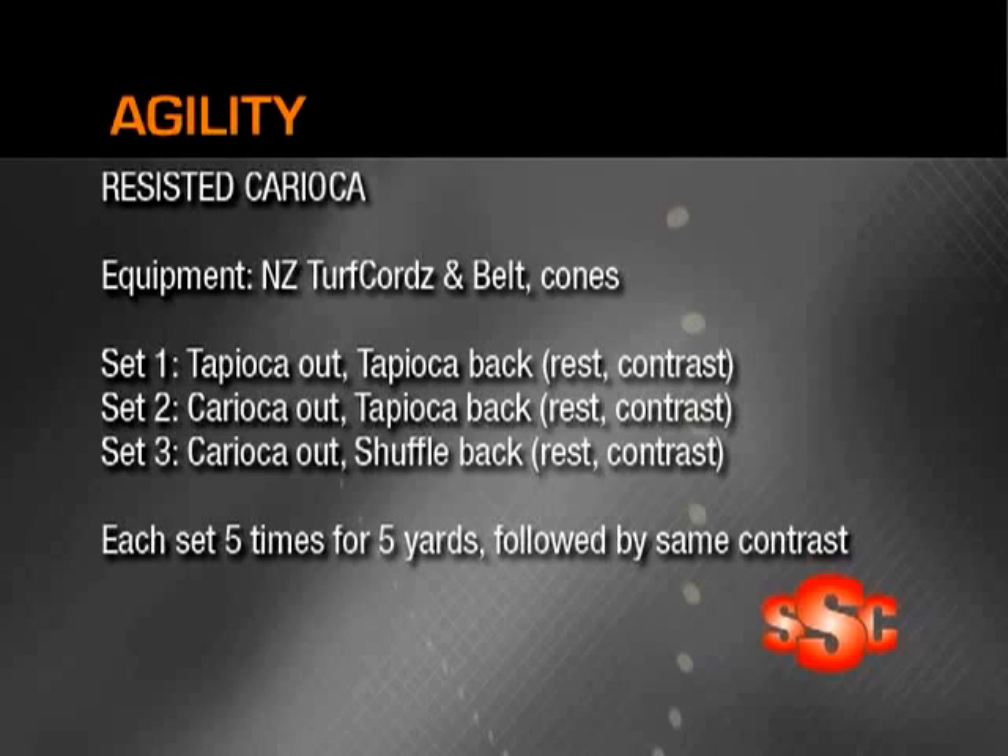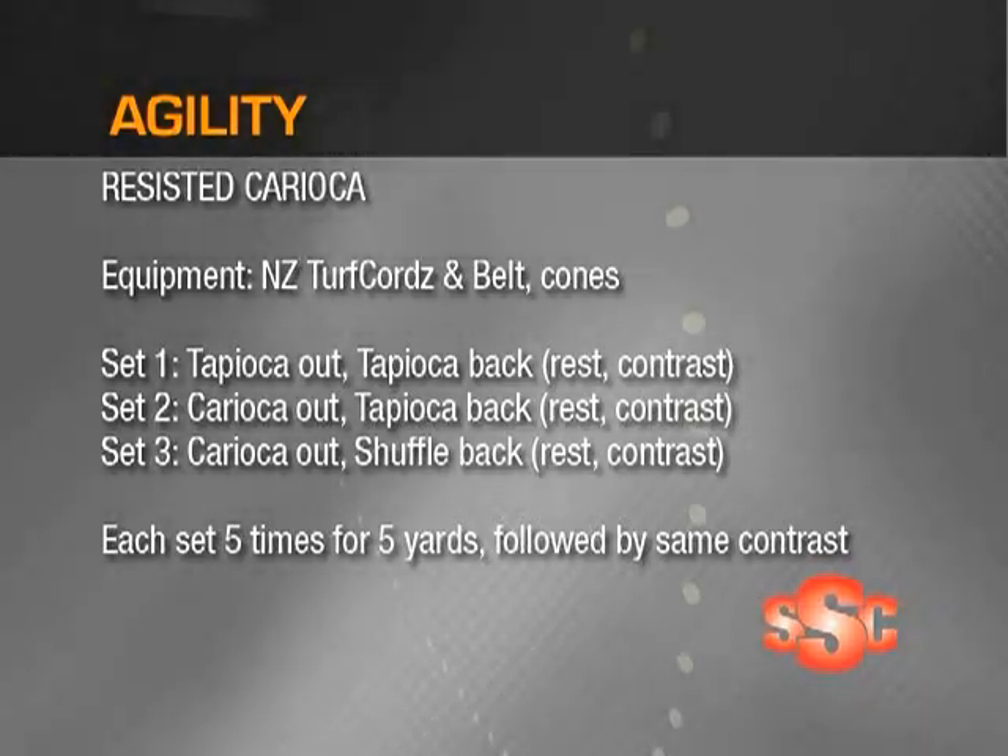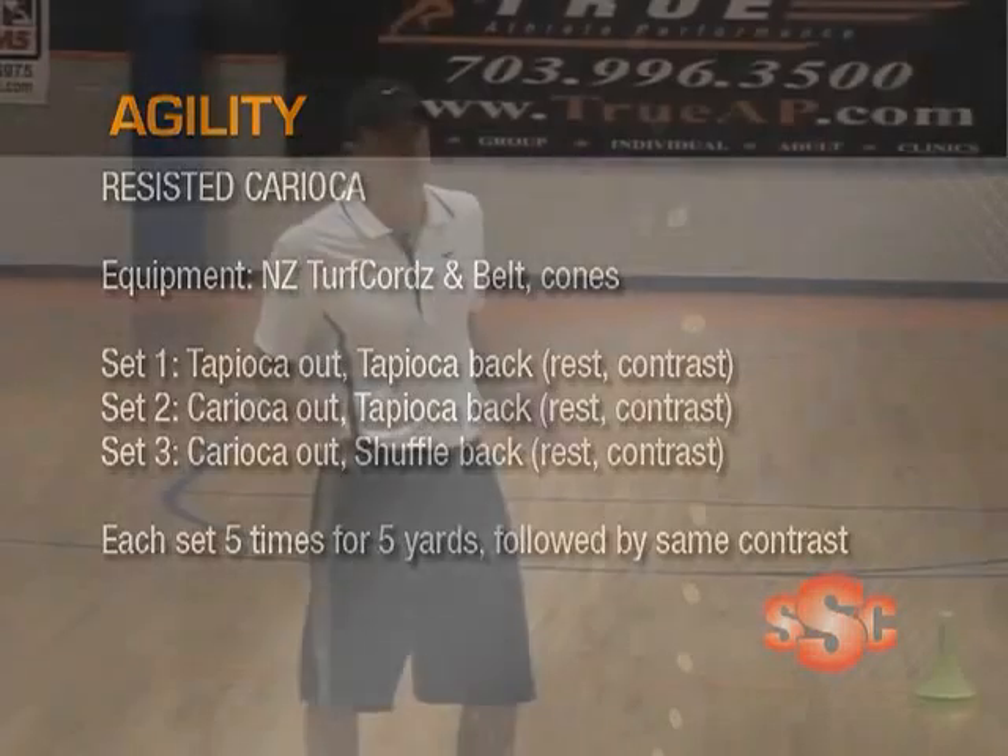My last set is going to be a hard carioca out, but then when we get pulled back in with the resistance, we are going to shuffle back in. After we do that set, we're going to rest and then contrast that out again with five yards. For all three sets, we are going to do each drill five times up and back.